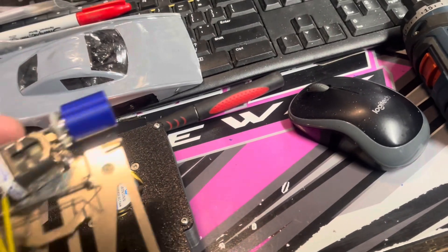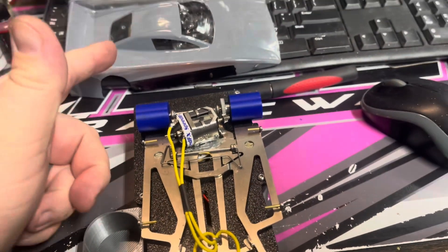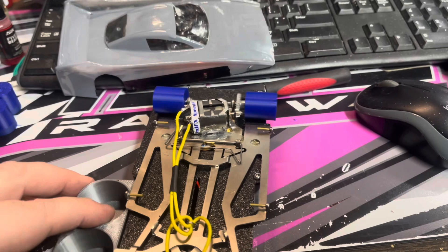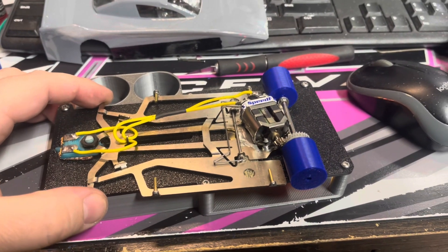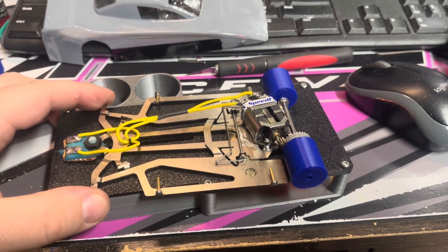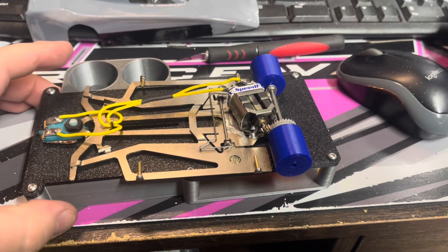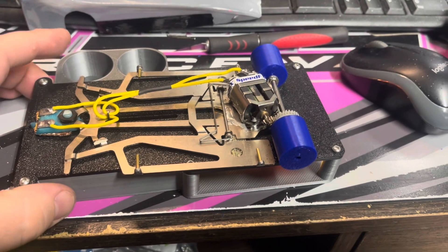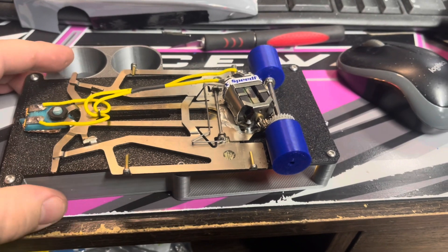The 1/24 scale car fits right on there. This is my dirt late model car that we race at Real Speed Raceway in Fort Wayne, Indiana and Columbia City Raceway in Columbia City, Indiana.